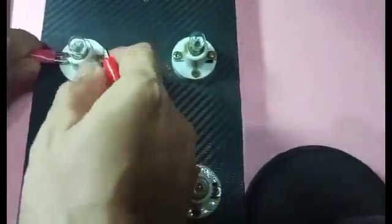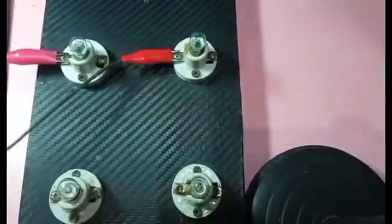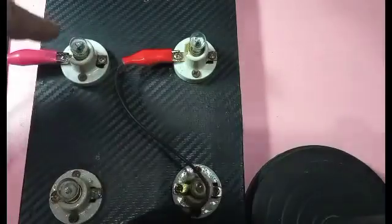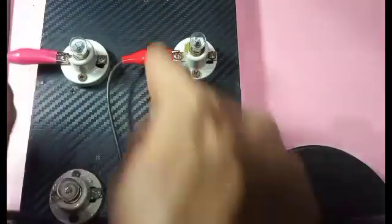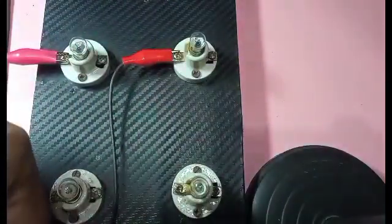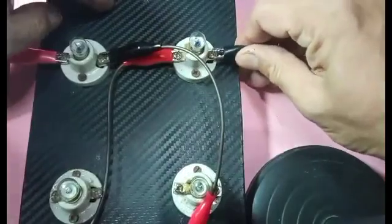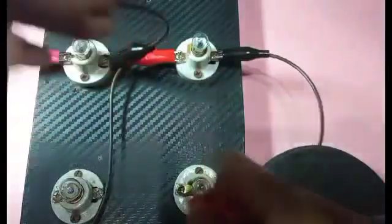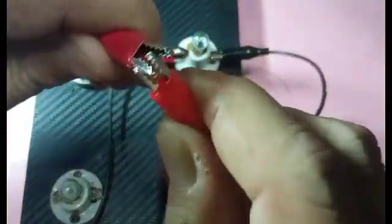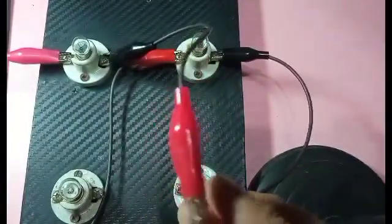One wire from the junction will go to the first resistor or bulb, and the next will go to the second. So from the junction, one goes to the first bulb and the red clip goes to the second bulb. Now for the negative side — the negative side of this bulb and the negative side of the other will be connected together to form another junction, and this junction goes to the negative side of the battery.